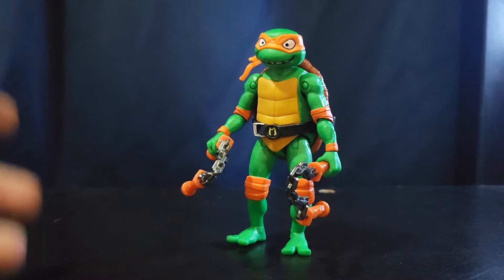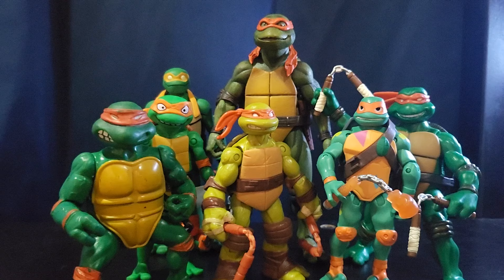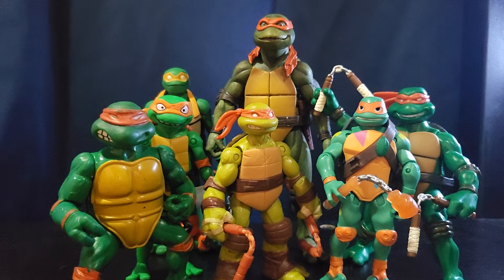That's basically all of my Michelangelo action figures. Here's the thumbnail shot — looks really good. Hope you enjoyed this video. If you liked it and want to see more videos like this one, don't forget to leave a like, comment, and subscribe. Peace out.